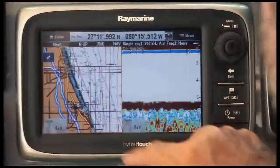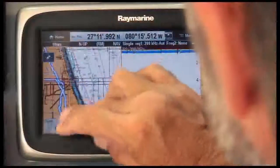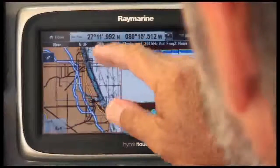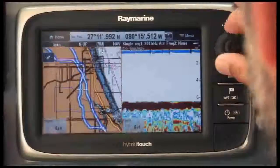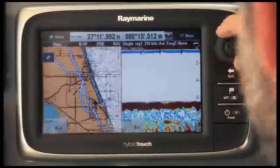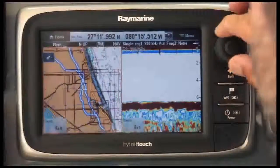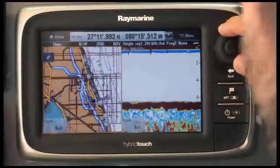I like the fact that it's hybrid touch, so I can pan with my hand here at the dock, or I can zoom in and out with my keypad, which gives me total control in rough water. Very nice, very simple, very fast.